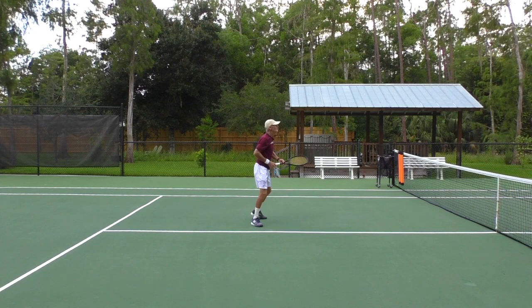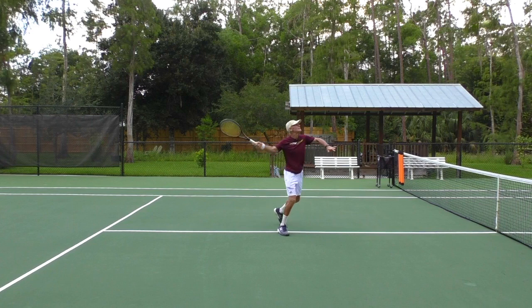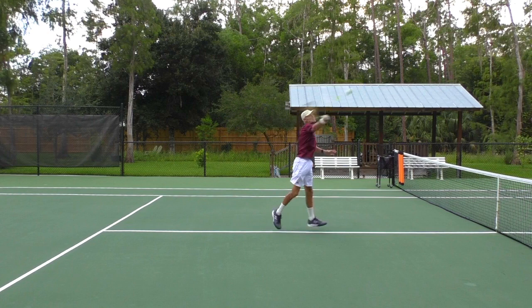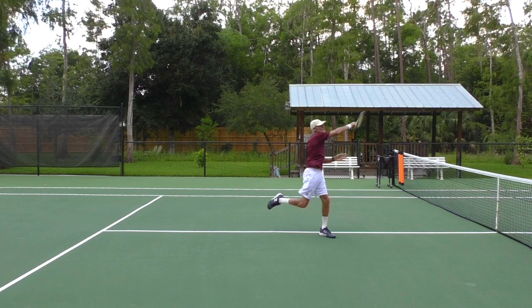Swing volley in slow motion — again, elbow is up, racket face is closed. I'm going to set that right leg — loaded, now exploding into the shot. Vertical at contact, and I'm going to do the windshield wiper motion on the finish, right there. The weight has come forward onto the left leg.